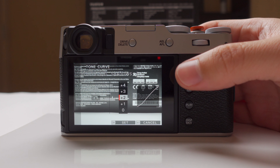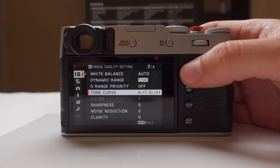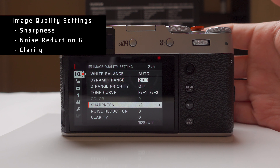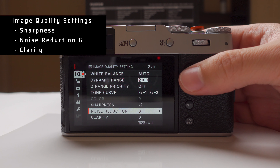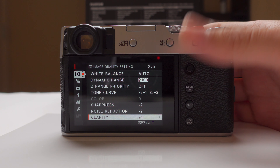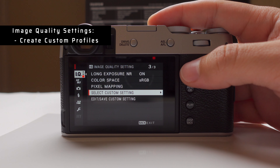I'll show you later how to customize it by profile, which is a lot more effective. Sharpness I always put at minus two — I don't like sharpening in camera; I prefer to sharpen later. Noise reduction also at minus two. Clarity I don't like to add in color, but I do plus one for ACROS. Now this is the important section where we can customize by film simulation.